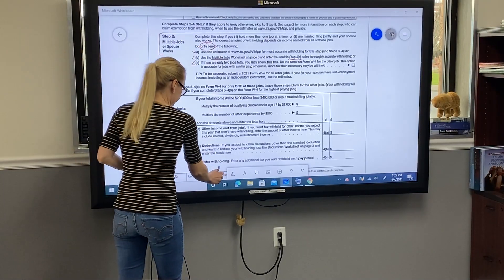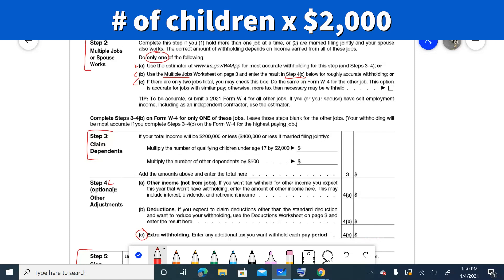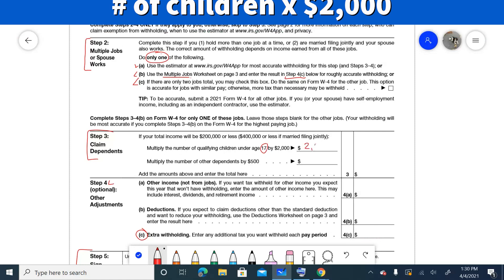Step 3 covers your dependents. In our example, income is under $400,000, which means we can use this section. We have one child, so you multiply the number of qualifying children under age 17 by $2,000. Since we have only one child, that's $2,000.